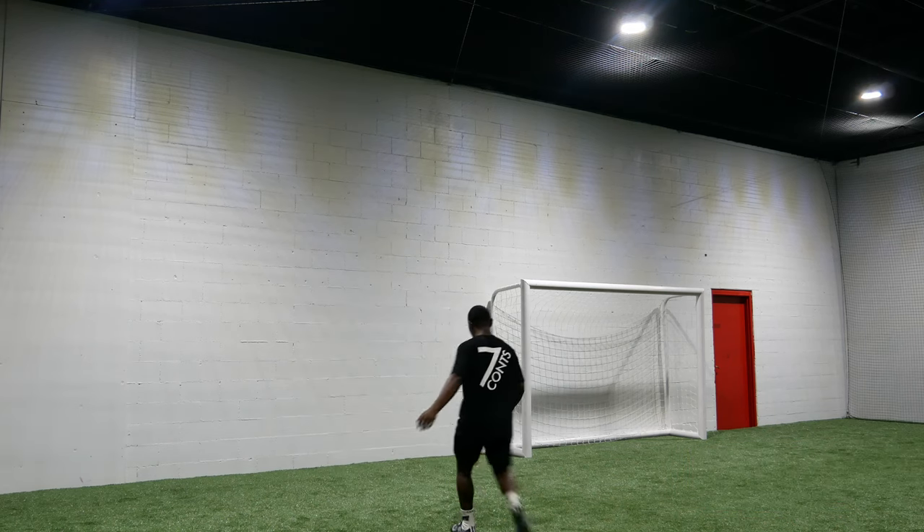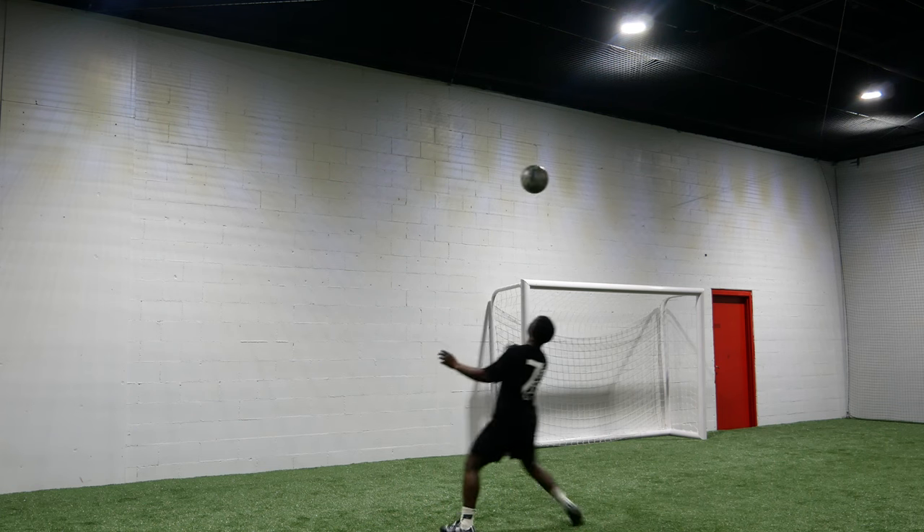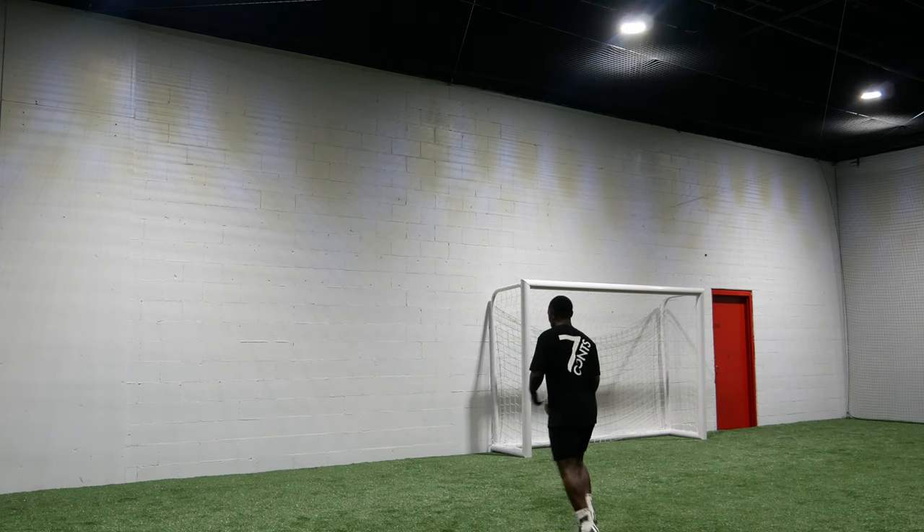What's up everyone, welcome back to my channel. Today I'm going to show you guys how to control the ball with your head. When you control the ball with your head, make sure that you hit the ball with your forehead.